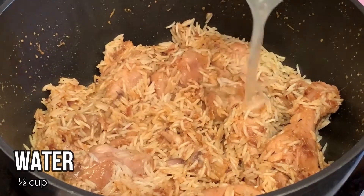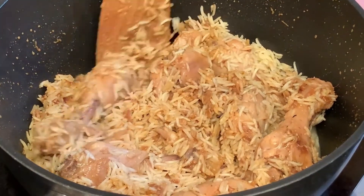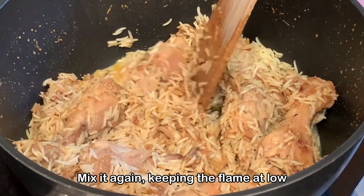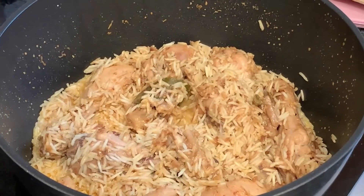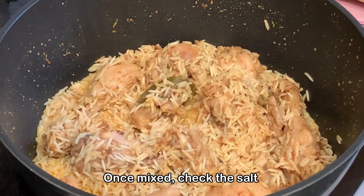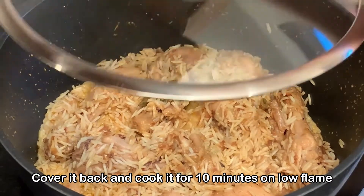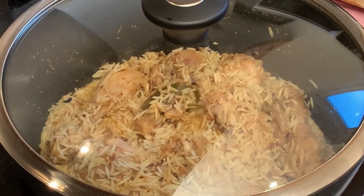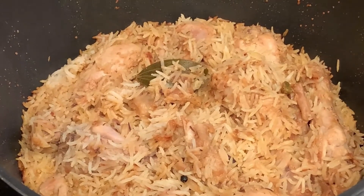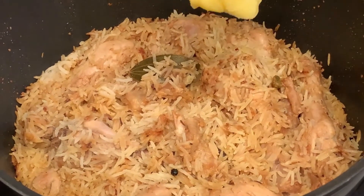Once mixed, add in half a cup of water and mix one more time. Keep the flame at low, check the salt, and if you're happy with it, cover with the lid and cook on a low flame for around 10 minutes. After 10 minutes, the Begami Murg Pulao is completely done.